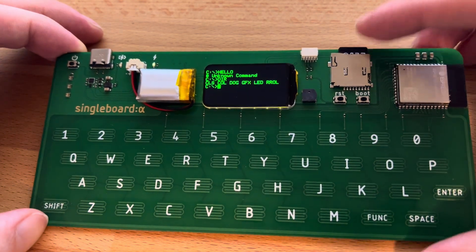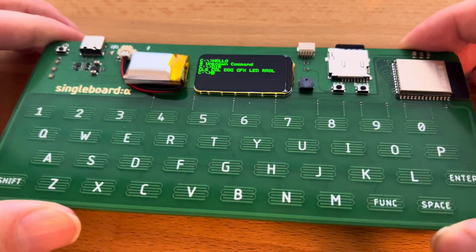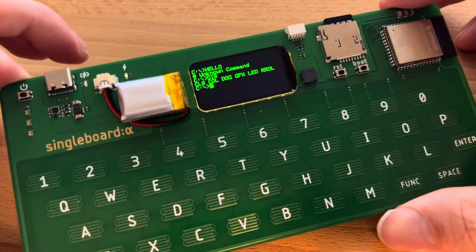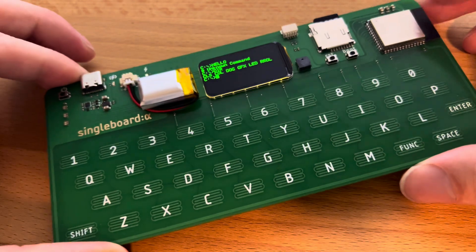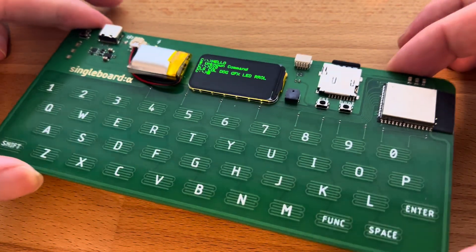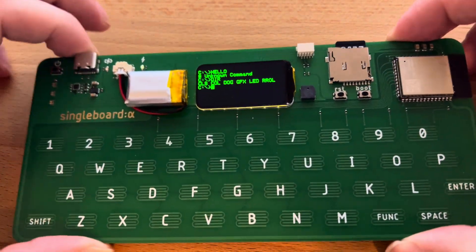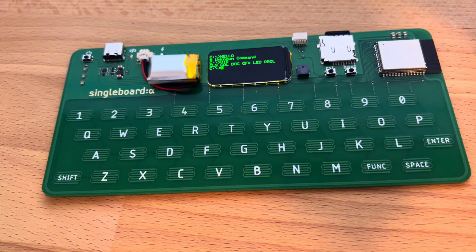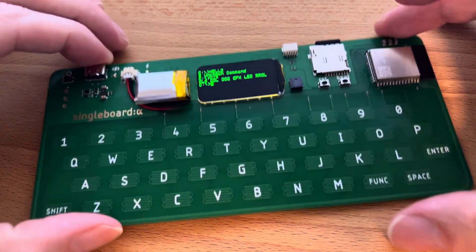As soon as I get the SD card working, I have five of these boards — I'm going to sell four of them and keep one. If you're interested, the price is looking like $75. If that's not too steep and you want to fund further production, as soon as these sell out I'll make another batch of 10.